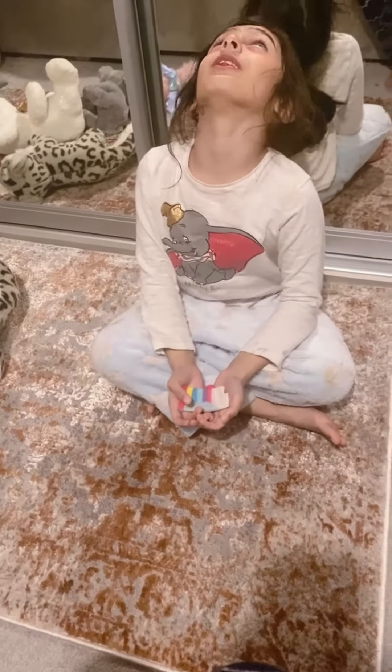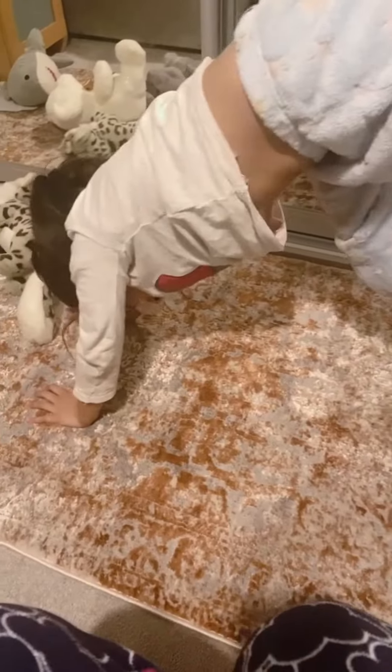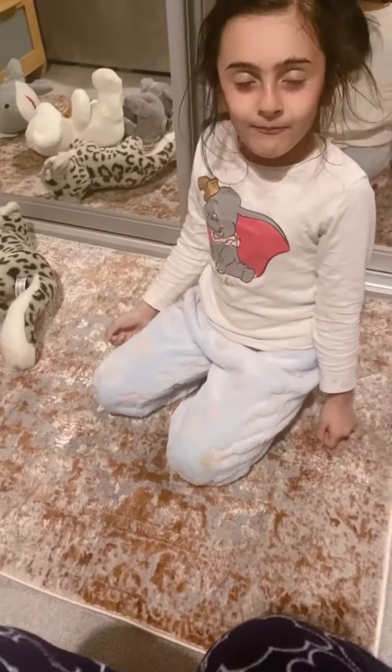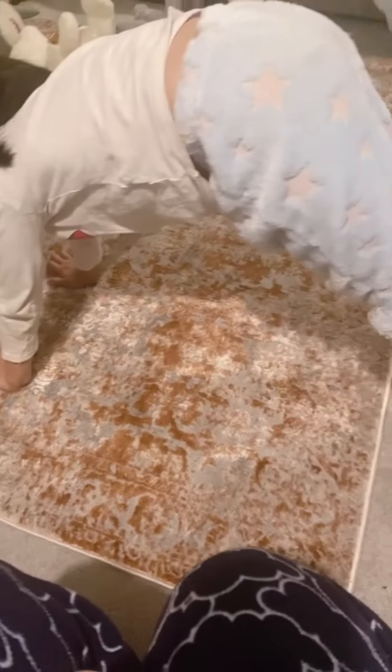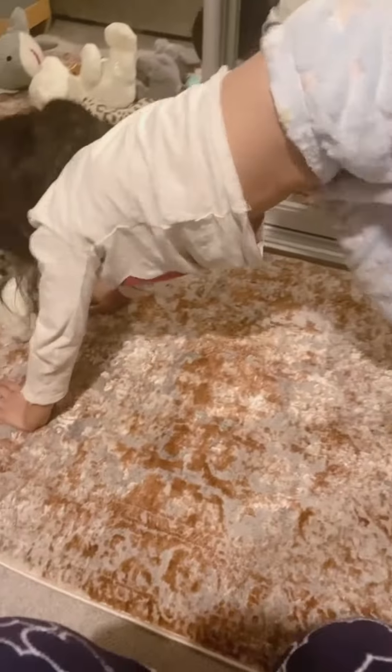Yoga at school! Once it was yoga, this is how we do it. Happy dog! Oh my god, happy dog, sad dog — how do you do the dog pose? Oh, the dog pose! Yeah, put your booty up! Happy dog, sad dog, happy dog, sad dog!